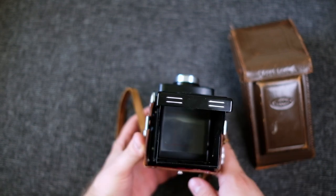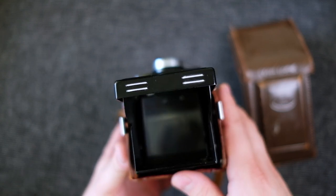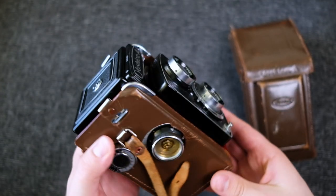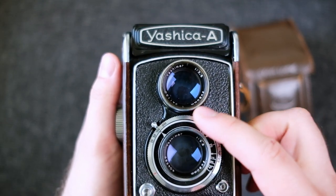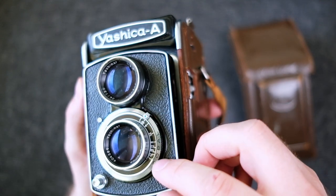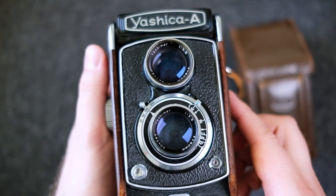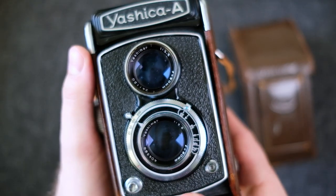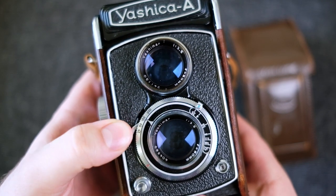Another thing to keep in mind is that the view is mirrored, which also makes it a bit more difficult to line up shots, but it's something you can get used to. The settings are all set on the front. The shutter goes from 1/25 to 1/300 plus bulb, and the aperture goes from f/3.5 to f/22. The range of shutter speeds is enough — 1/100 and 1/300 are what I usually use when hand-holding.